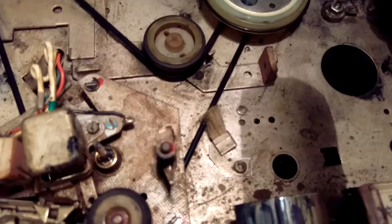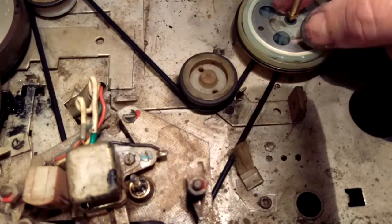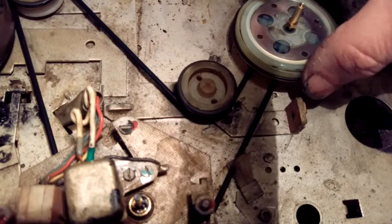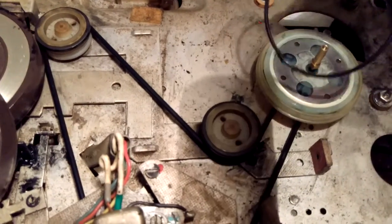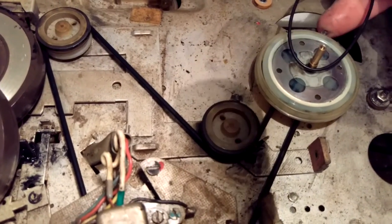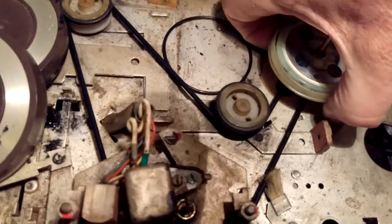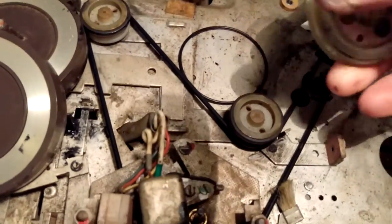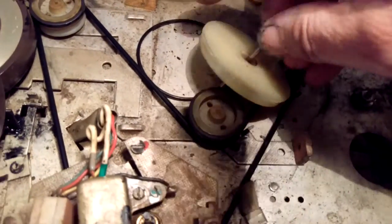Take that off — there's a circlip underneath the chassis. Unclip that off the shaft and take out the clutch assembly. When you take it out you'll find that the whole thing's perished. That belt goes round the outside at the top pulley there. Just pull the whole thing out — and that's your clutch there.